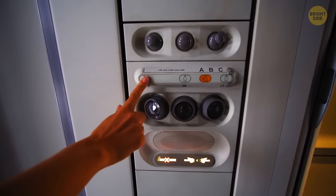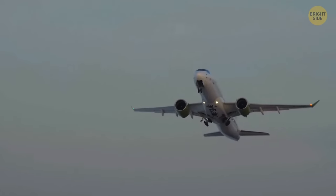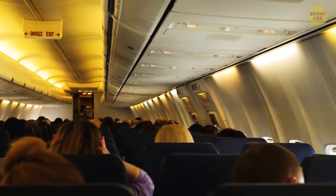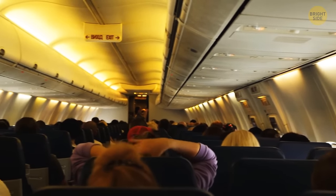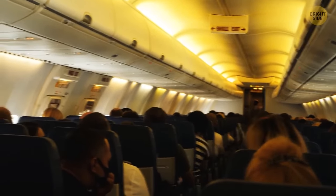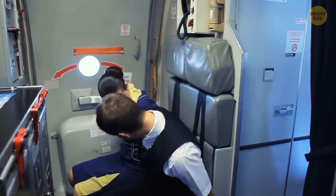Each of those dings you hear during a flight has its own meaning. In most airlines, a single Boeing ding soon after takeoff indicates that the landing gear is getting retracted. Three dings in a row means more urgency than just one. A high-low ringtone informs crew members that their colleague needs them in another part of the plane. Three low chimes means some serious turbulence ahead — crew members are supposed to put away meal carts, take their seats, and fasten their seatbelts.